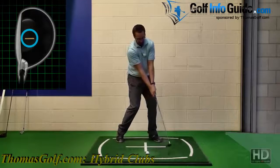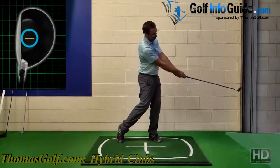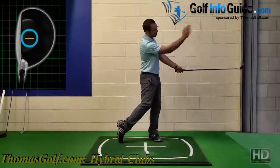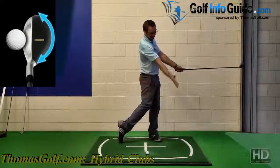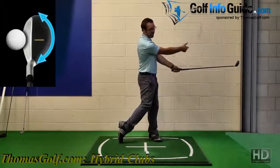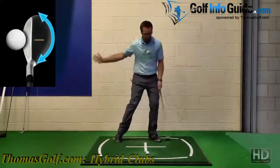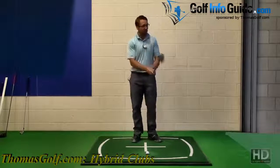As you actually go through impact, that line and the club face should rotate. As you approach the position in the swing where the shaft is parallel with the ground, that line — rather than facing down towards your target — is now rotated as the swing has moved on the inside, and it is now pointing out behind me. From this point, I know that the club face has rotated correctly through impact and has released correctly through the shot.